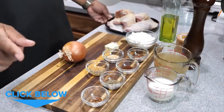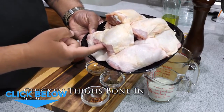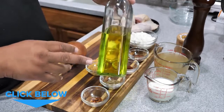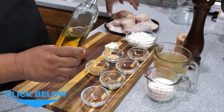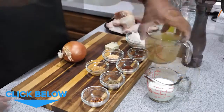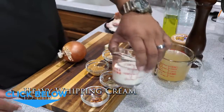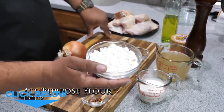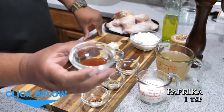Let's go over the ingredients. I got eight chicken thighs, bone-in with the skin on. I'm gonna be using extra virgin olive oil in my pan to brown the chicken. We got salt and pepper, two cups of chicken stock, and a half cup of heavy whipping cream.